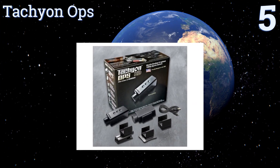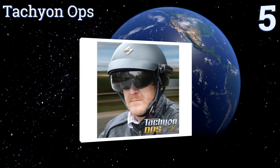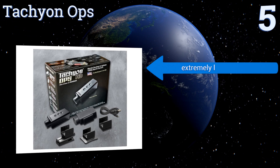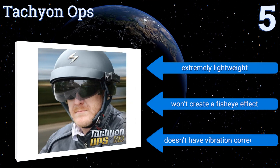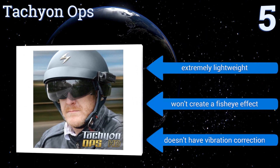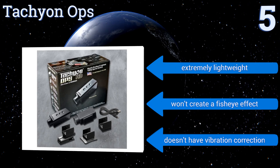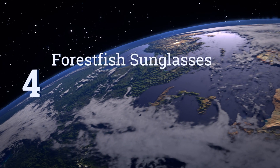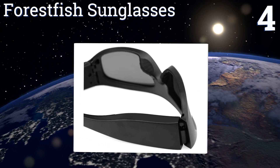Halfway up our list at number five, the Tachyon OPS is a great helmet cam that performs better than many models at twice its price. It supports continuous recharging while recording, so you can plug it in and record non-stop until your memory card is full, or just rely on the battery which lasts over two hours. It's extremely lightweight and won't create a fisheye effect, but it doesn't have vibration correction.